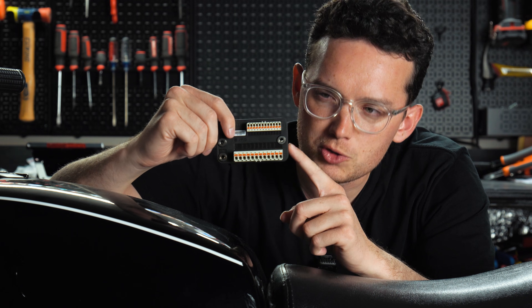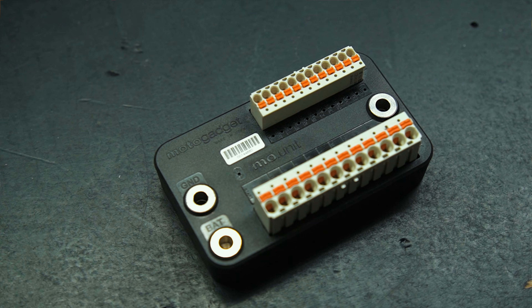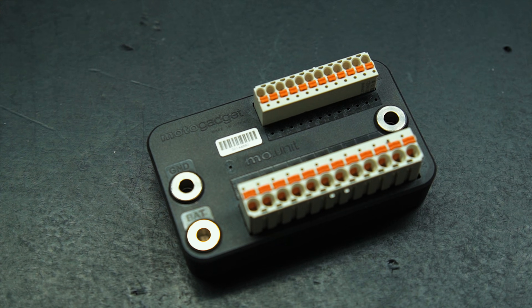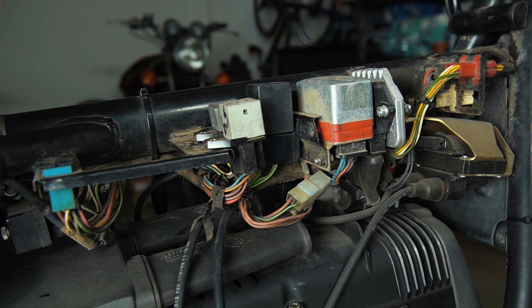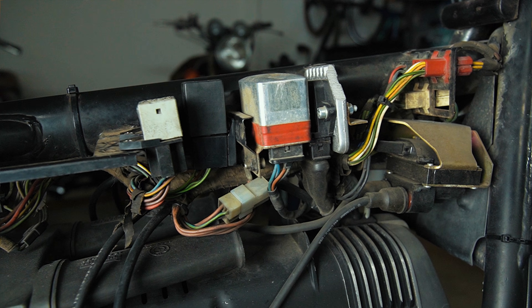So what is a MotoGadget MoUnit Blue, and why should you consider one? The MotoGadget MoUnit Blue is a compact, Bluetooth-enabled digital control unit that replaces a motorcycle's fuse box and relays, simplifying wiring and enabling smart features like keyless ignition and mobile diagnostics.